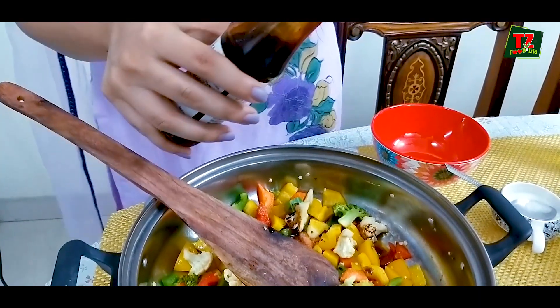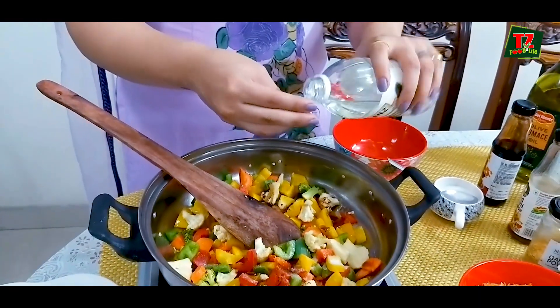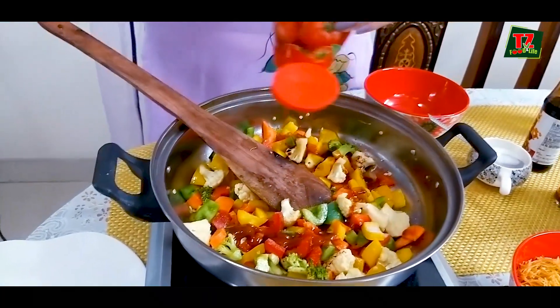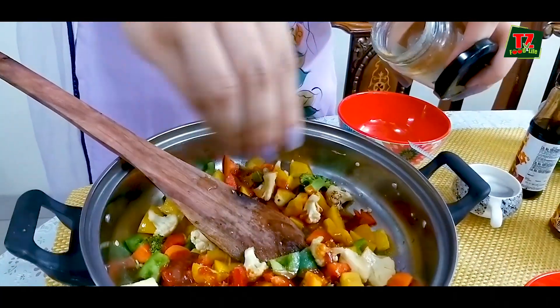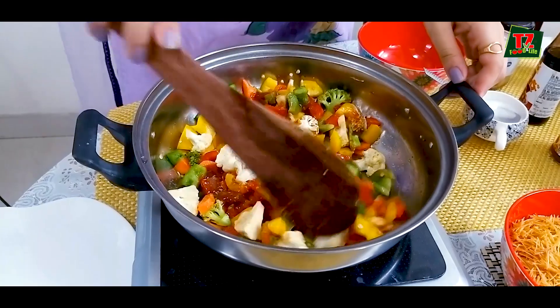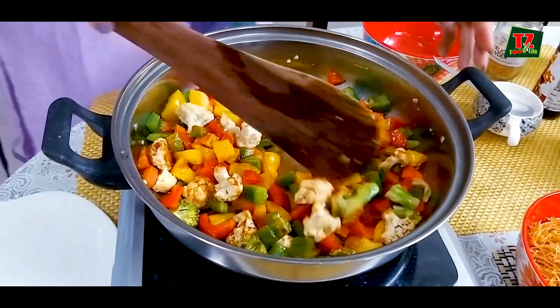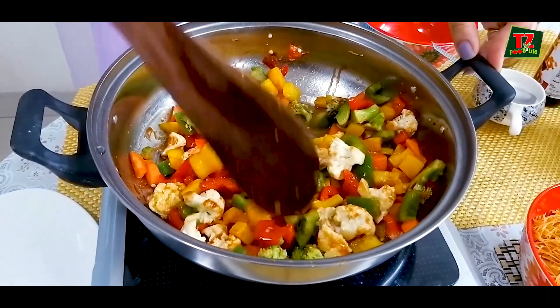We will cut the vinegar — 2 caps — then tomato ketchup, chili and garlic powder. Put it in a little bit.